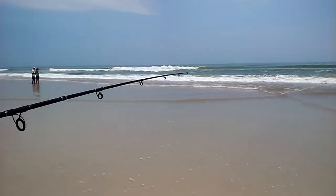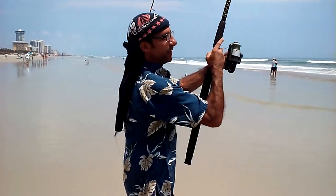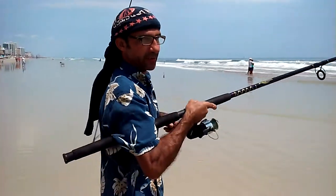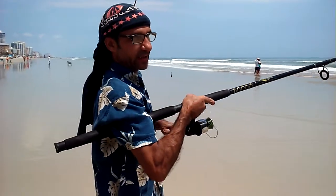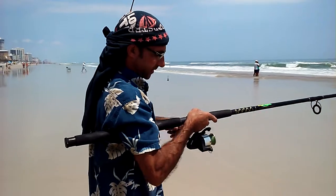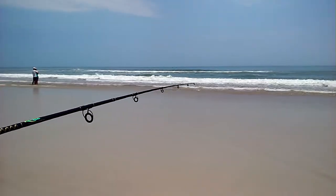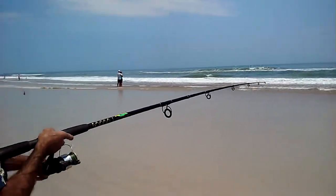If you have a fish that hit it, you always want to keep your rod up to the sky. As soon as you let your rod down toward the waves, the fish has an opportunity to slack off and release itself. So this is all it takes to retrieve one of our rods — and as you can see, I'm out there quite far, so it's going to take a bit to get it back home.